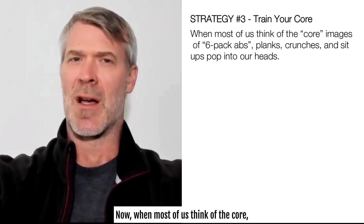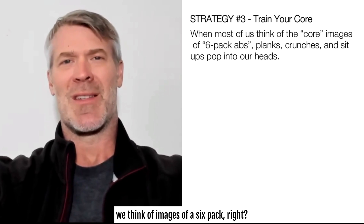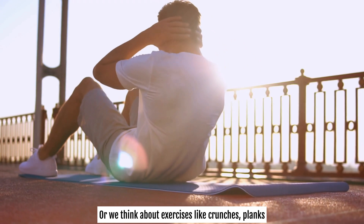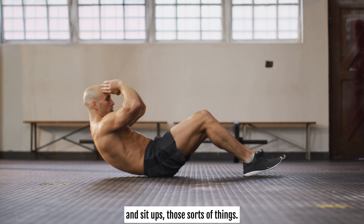Now, when most of us think of the core, we think of images of a six-pack, like the six-pack abs, or we think about exercises like crunches, planks, and sit-ups — those sorts of things.